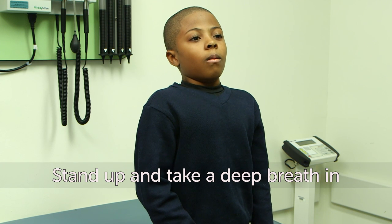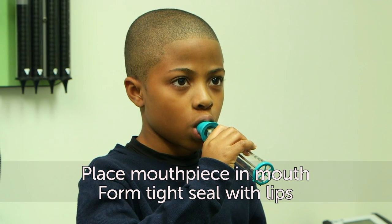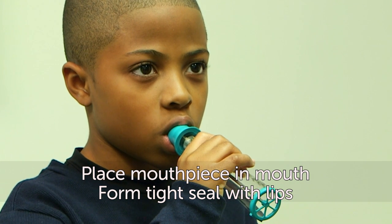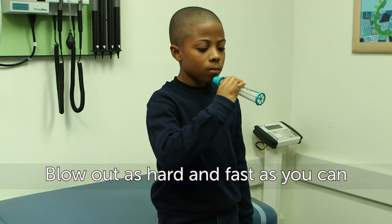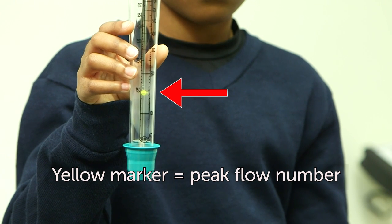Then stand up and take a deep breath in. Place the mouthpiece from the peak flow meter in your mouth and form a tight seal over it with your lips. Do not put your tongue inside the mouthpiece hole. Next, blow out as hard and as fast as you can. Look to see where the yellow marker is on the peak flow meter — that is your peak flow number.